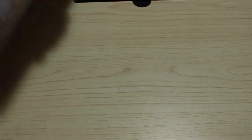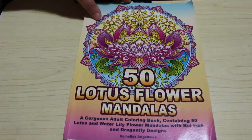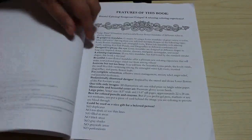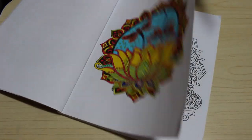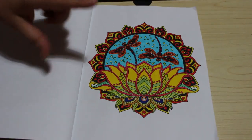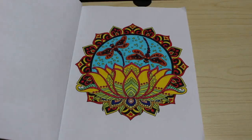I did one from 50 Lotus Flower Mandalas by Camellia Angel Covert — just a nice simple pattern book. I did the first one in the book because I try to do them in order so I don't skip any patterns. I haven't done a background — I'm just taking the bits of paper out now that I've finished. This one was done with the Twi Markers. I quite like it — it's got different colours in it and I quite like the way it turned out.